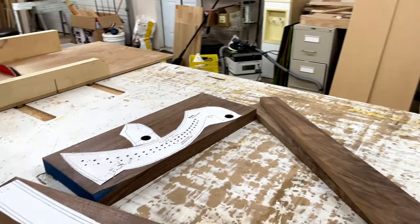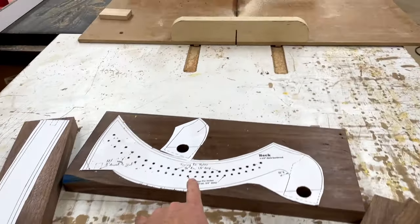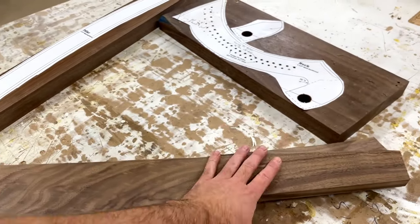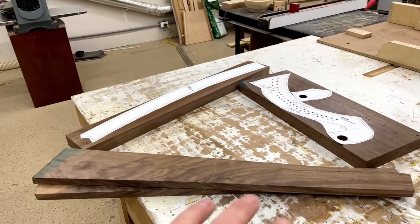Got the pillar, got the holes drilled for the mech. And then these pieces of walnut here are for the soundbox. So what I'm going to do next is start working on the soundbox.